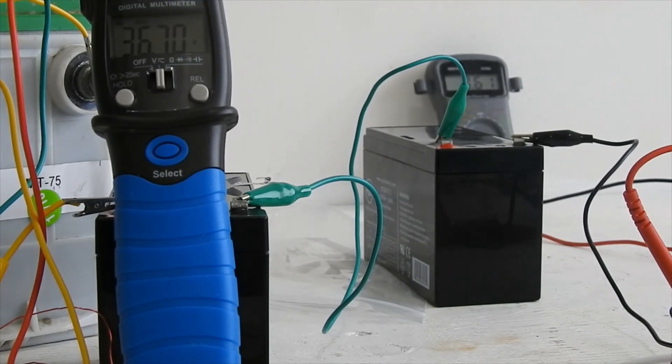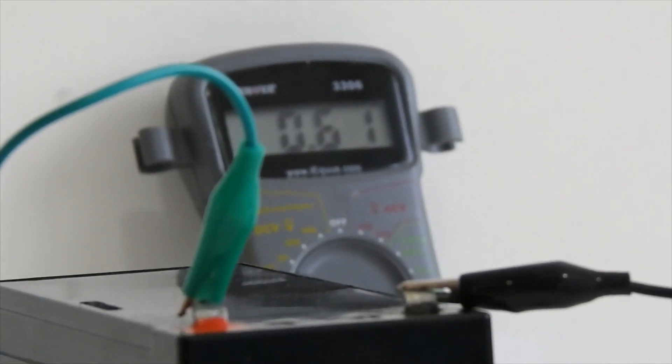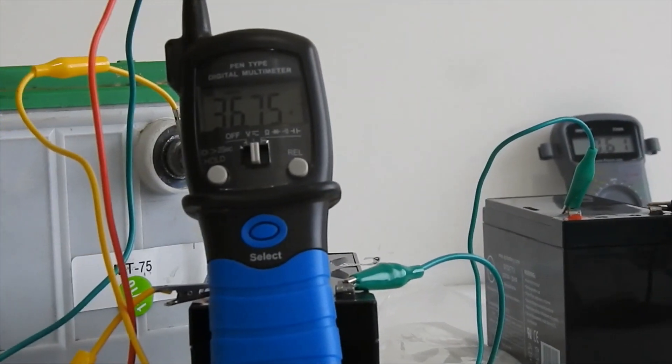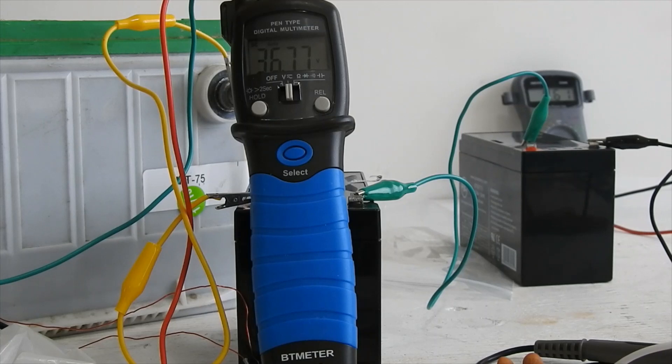I've moved the meter that's measuring the amperage being drawn from the battery charger back out of the magnetic field, and it's stabilized — it's reading 0.61 amps right now. That's what we're consuming to charge this battery bank. You can see the voltage is going up quite a bit; it was at 35.95 when we started.